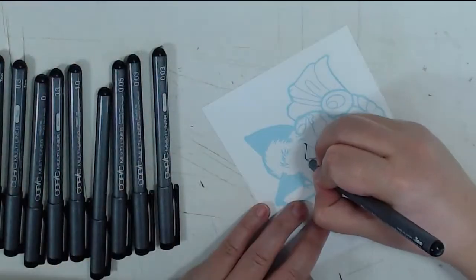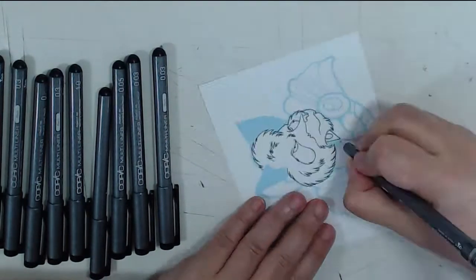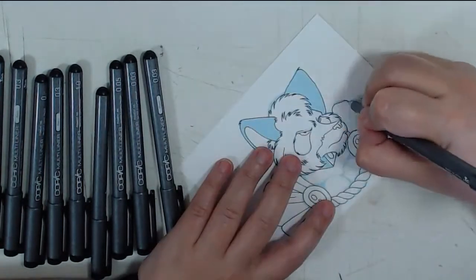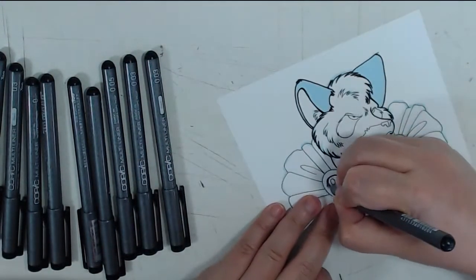This is the economy version of the Copic Multiliners. The standard multiliner is disposable and ranges around $3 each. Lots of line width variety. Still a felt tip, but the ink is so smooth you don't feel the need to press down. I much prefer this version of the Copic Multiliner to the SPs.